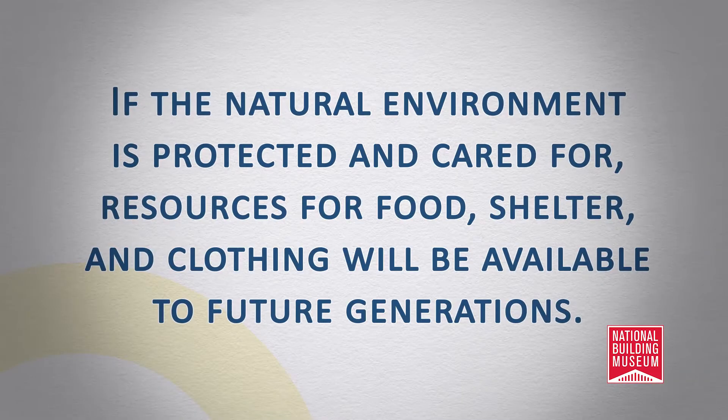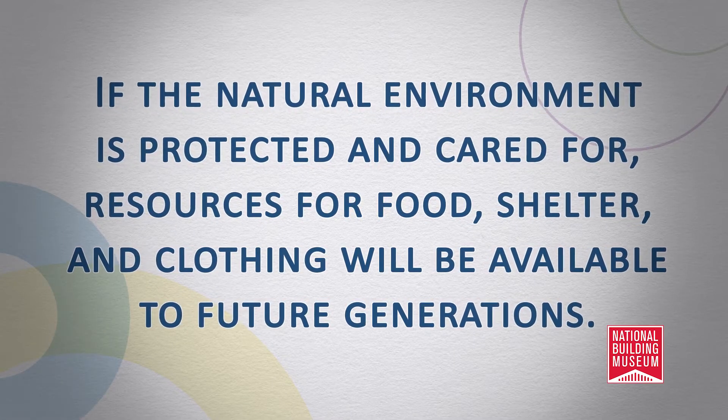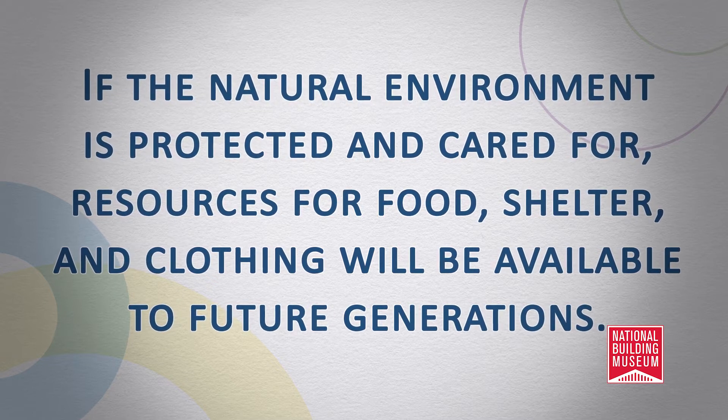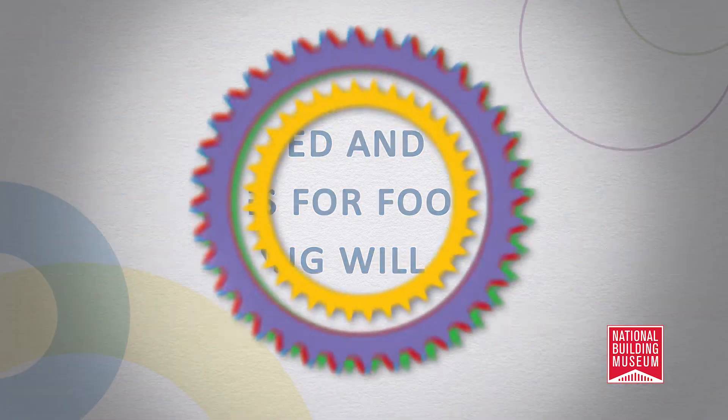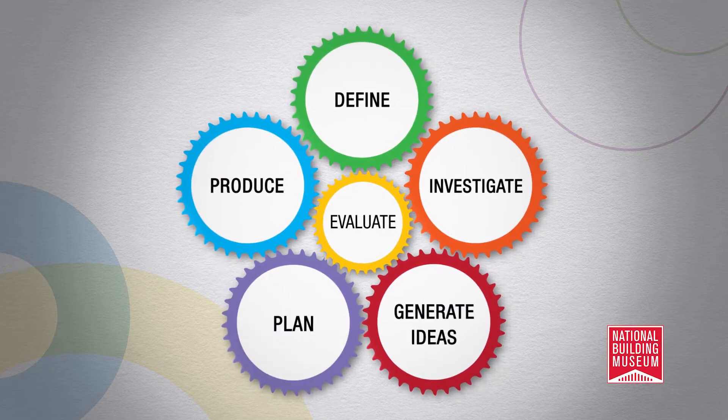So what is green? Being green is an idea that if the natural environment is protected and cared for, resources for food, shelter, and clothing will be available to future generations. To make this idea real to your students, we use the design process as an educational framework.